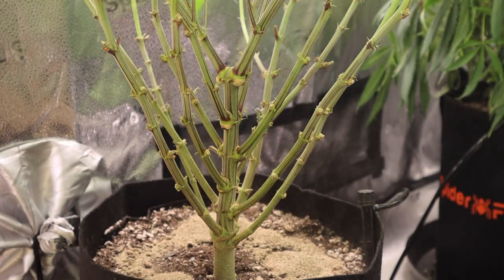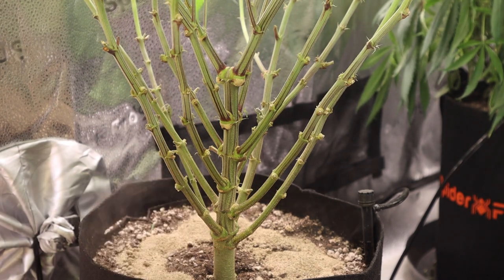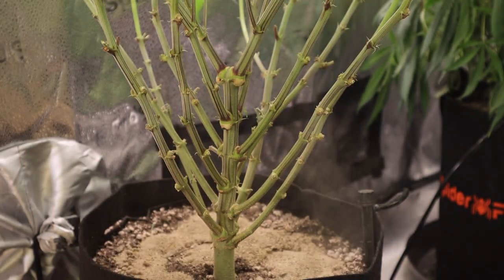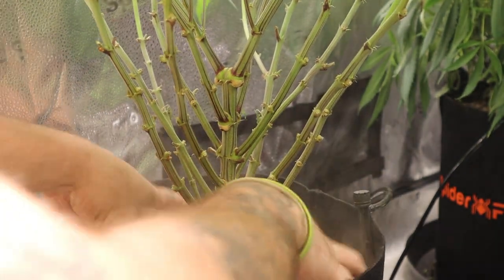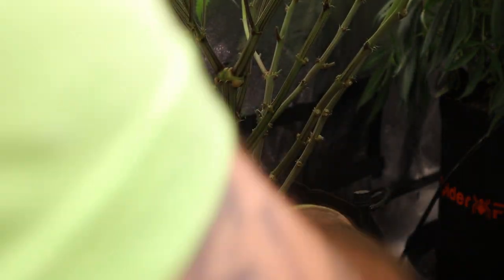We'll mix five tablespoons into the top soil, using our fingertips to mix it into the top layer, being extra careful not to go too deep and disturb the root ball. It wouldn't be too terrible to break up some roots, but at this point in flower we want to try our best to preserve that root ball and the health of the roots.